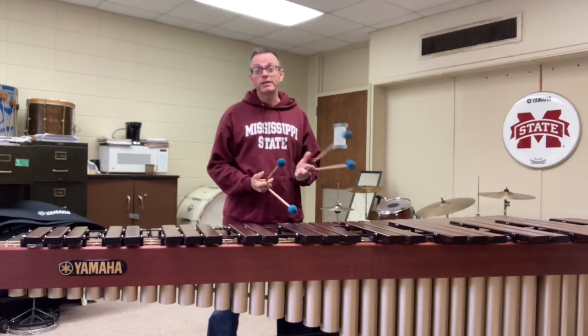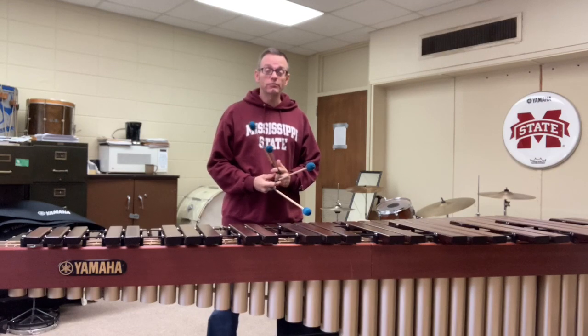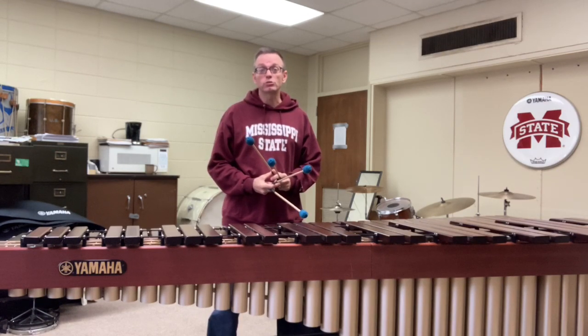Hey everyone, it's the beginning of November, which means it's almost time for juries if you're in college, or if you're in high school you might be getting ready to pick out your solo and ensemble music, or maybe something you might want to play for a college audition.